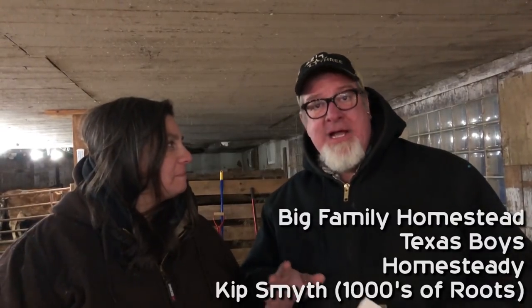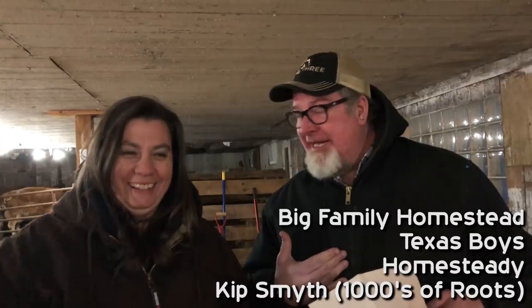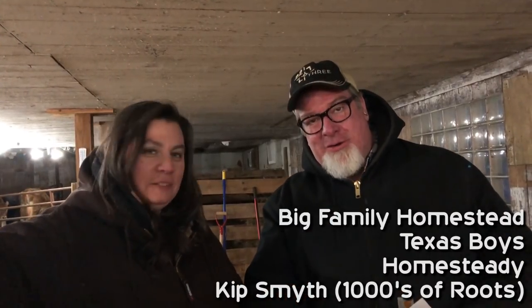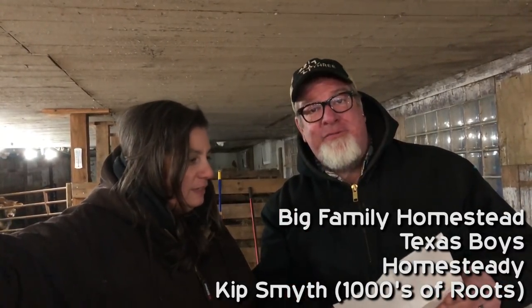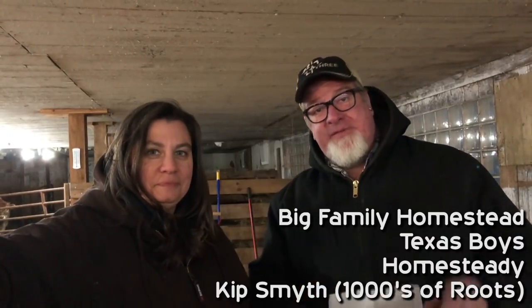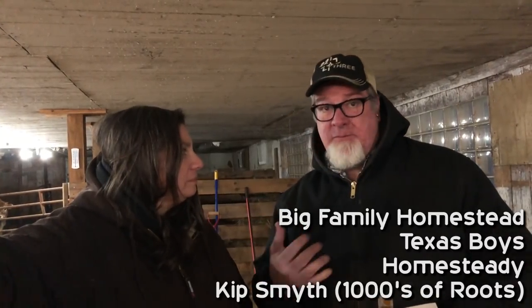Watch the videos that each of the four channels make. It's hosted by the Texas Boys channel. We're making our video now, then tomorrow go to Texas Boys, then Homesteading channel, then Thousands of Roots, and then back to the Texas Boys channel. If you stick it out — watch, subscribe, and all that — we are all submitting three personal recipes from our homes and you'll be emailed a PDF of those recipes.